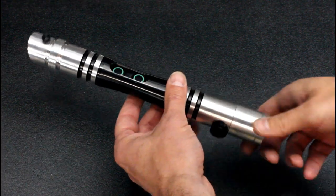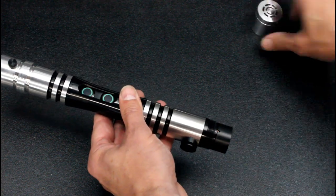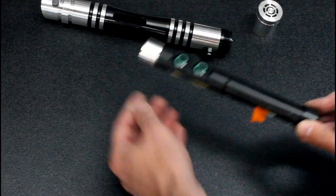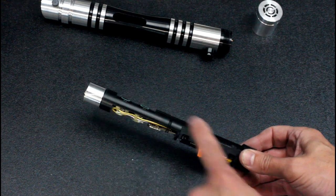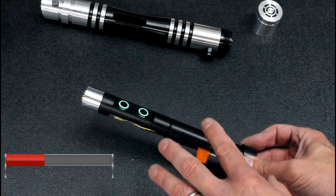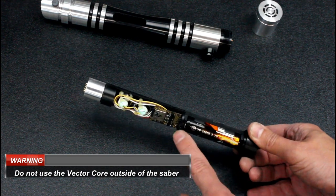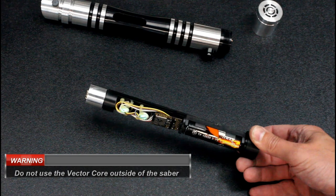To get access to the inside of the saber you just unscrew the pommel. It threads off really nicely — you want to work over a nice flat surface and then the vector core just slides right out. Put your saber up out of the way. I do not permit you to use this saber in exposed mode like this. It's very durable inside the vector, but you could possibly break something if you tried to use it like this.